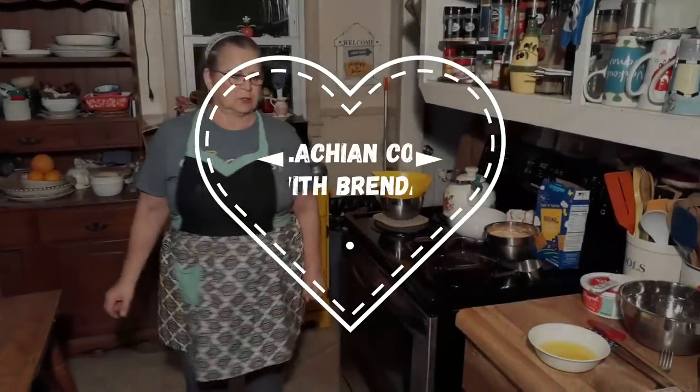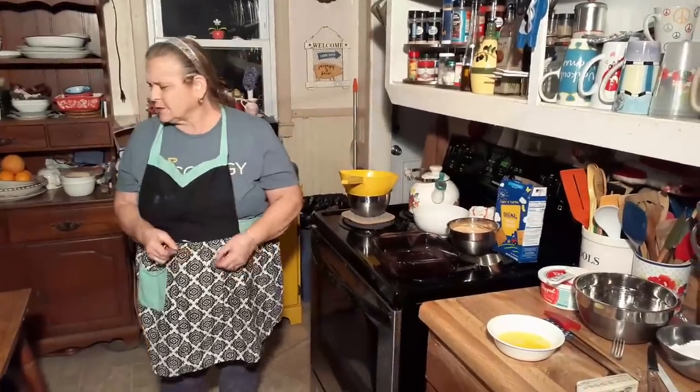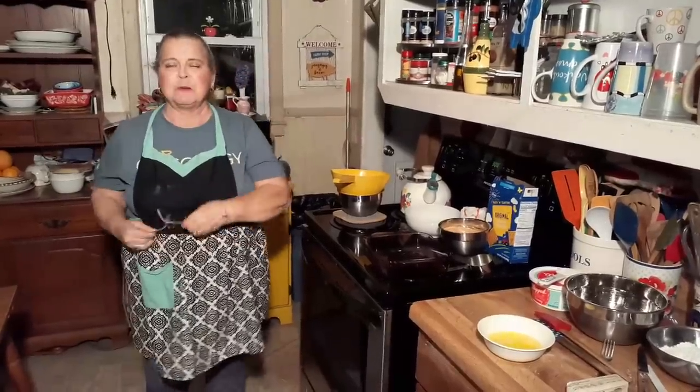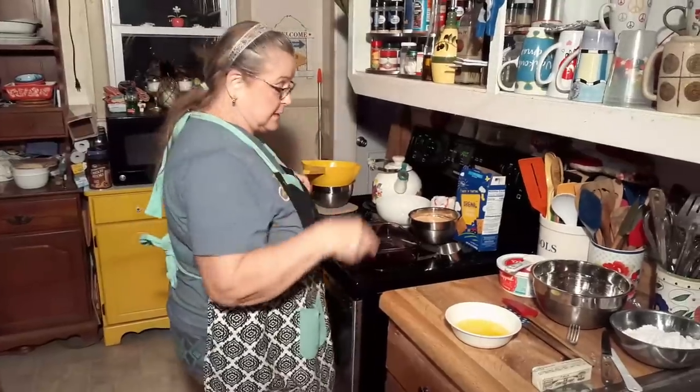Hello everybody, welcome back to Cooking with Brenda and David. Oh, my glasses are terrible. Maybe I can get by — I cleaned a little spot off of them. Probably looks gross in them. We've got to go get our glasses, David.